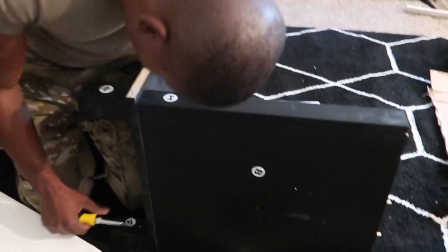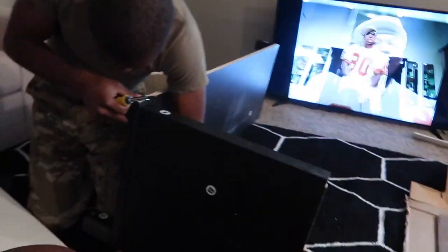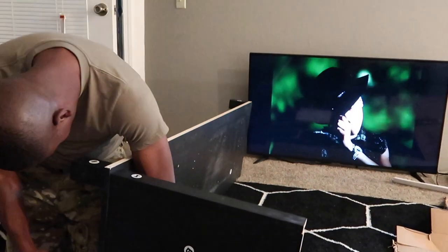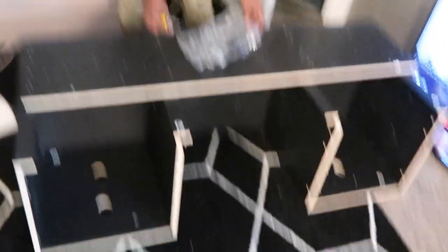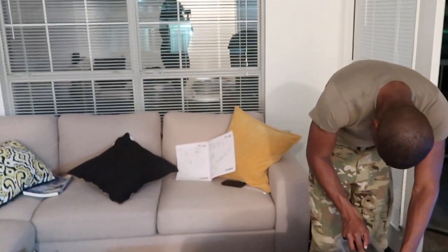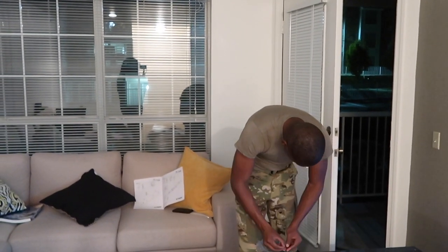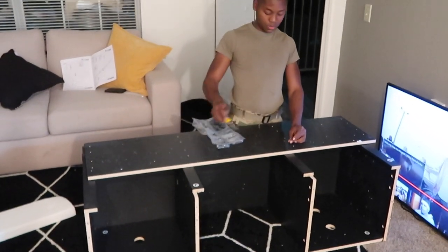We're gonna figure this out. When we make a little bit of progress we'll check back in. On a scale of one to ten, how easy were the instructions? The instructions are easy — yeah, a little time-consuming, but easy to follow.